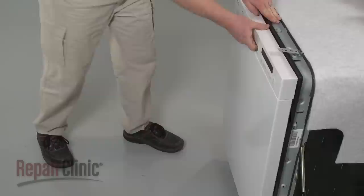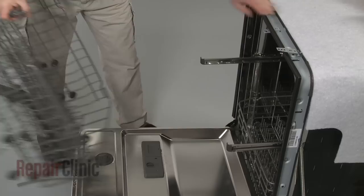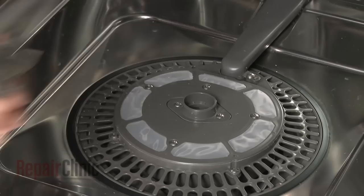Open the door and remove both the upper and lower dish racks. Next, hold both ends of the lower wash arm and pull the assembly out.